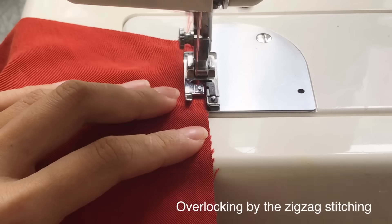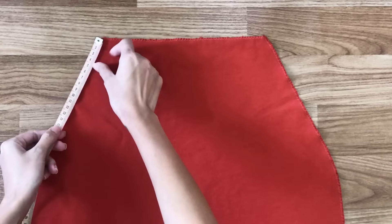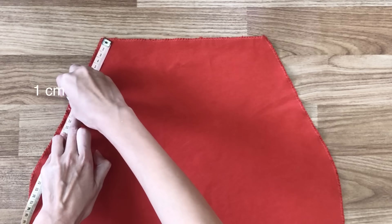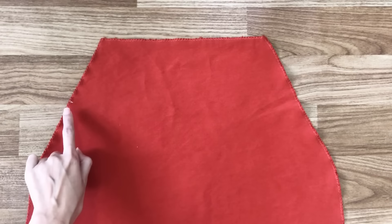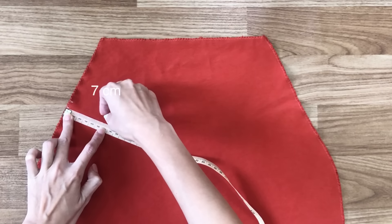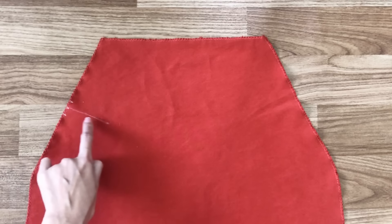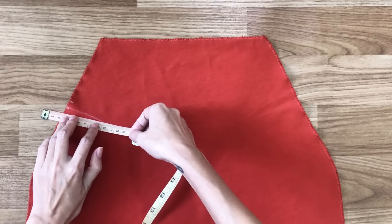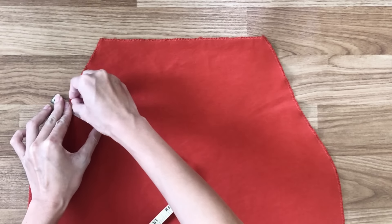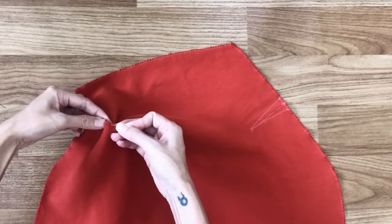After cutting, I overlock my pattern by using the zigzag stitching on my sewing machine. At the 2 sides of the front dress, I'm making space for the breasts by drawing 2 triangles facing each other with 1cm high and 7cm length. If you have a bigger bust, make the height and length of the triangle bigger. Then folding the 2 triangles together and sewing.